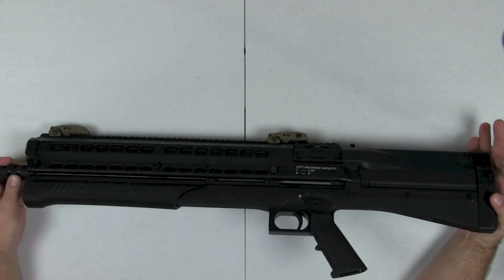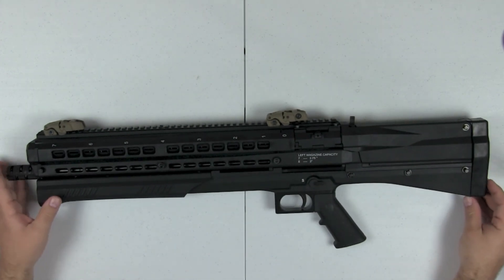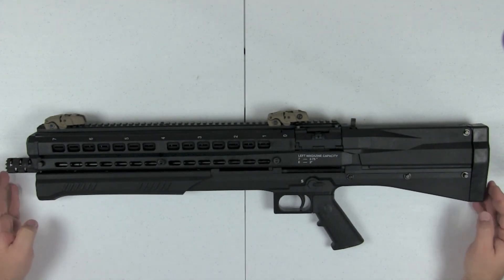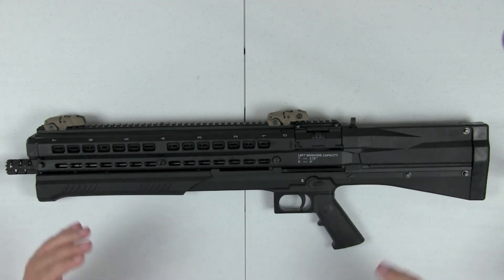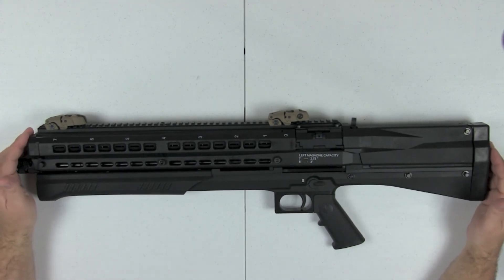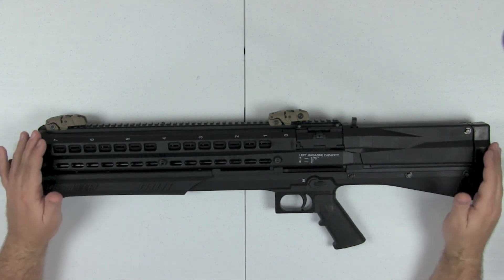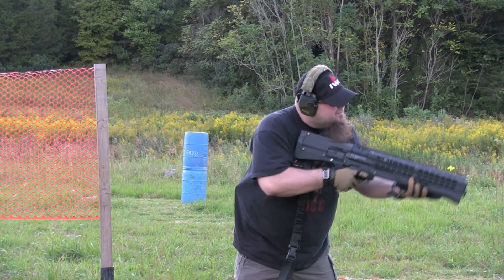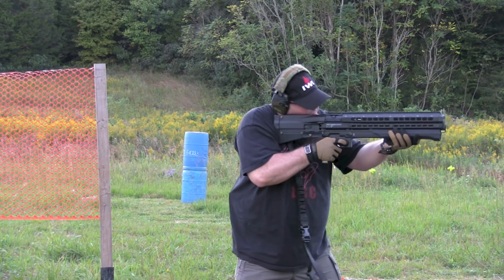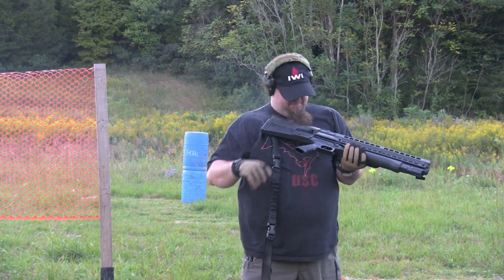Let's talk about the most important thing as far as firearms are concerned, at least for me — and that's reliability and function. That's where the problem lies. I'll roll in some video cuts so you can see what I'm talking about. I shot probably 500 rounds through the shotgun, which I think is pretty fair testing — plenty enough to break the gun in.